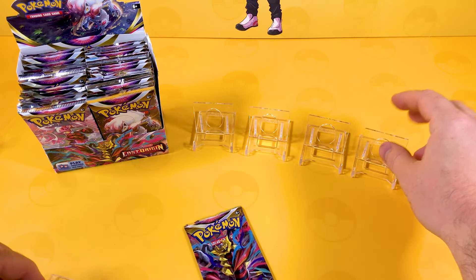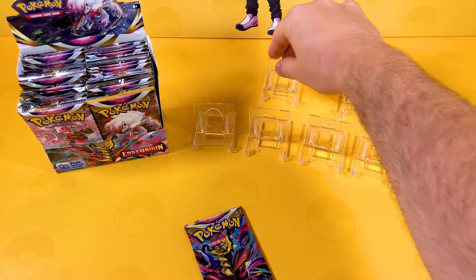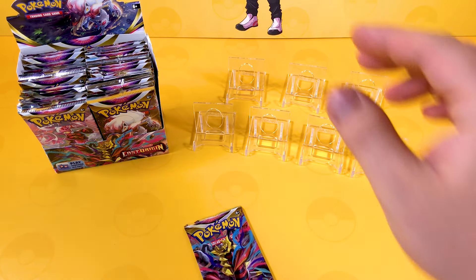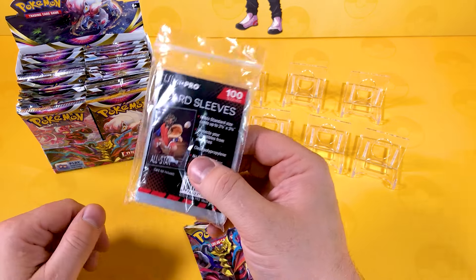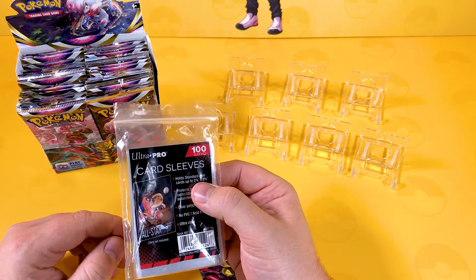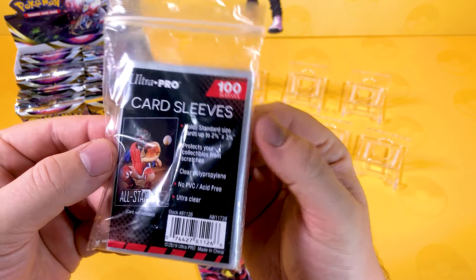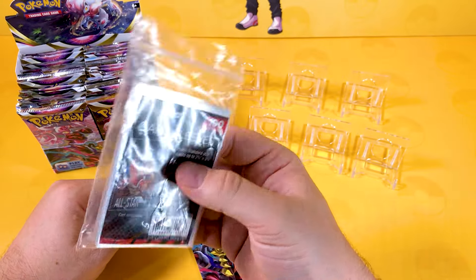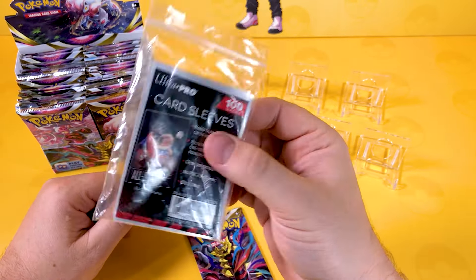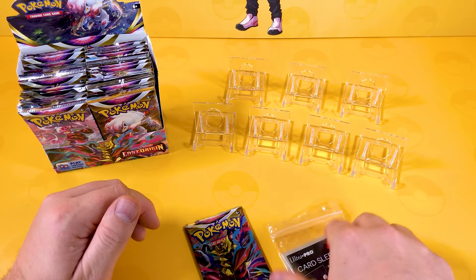I use these Ultra Pro sleeves for graded cards, because I do grade my cards sometimes. I'm more of a CGC person, but I have got a few PSAs. Everyone has been asking in the videos recently, 'Characard, what do you sleeve with?' So I get these Ultra Pros — these are literally your penny sleeves, usually about a buck, or in the UK about a pound. Really good buys — they protect your cards. I'm going to get these ready.